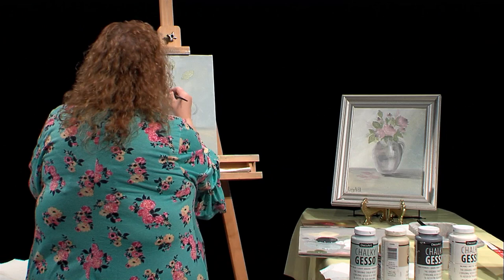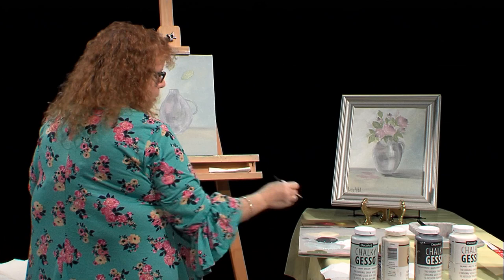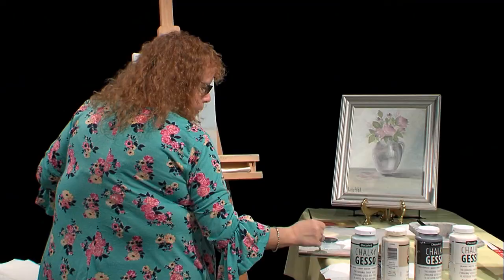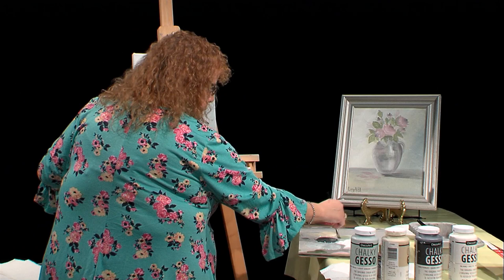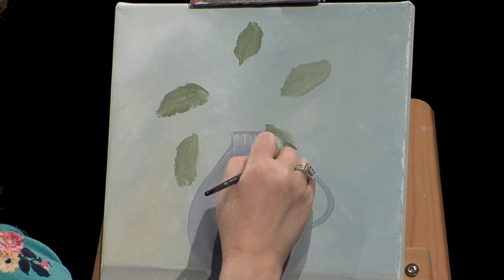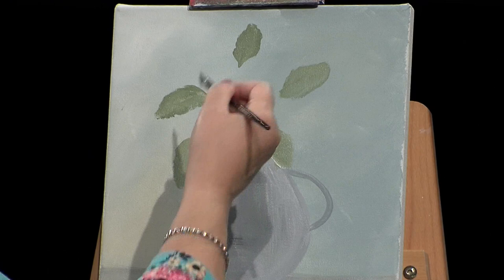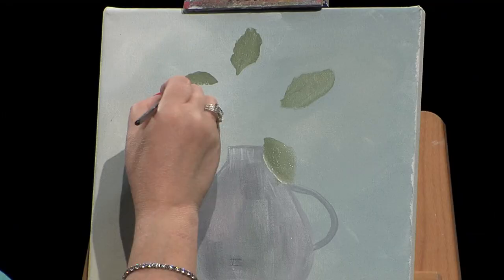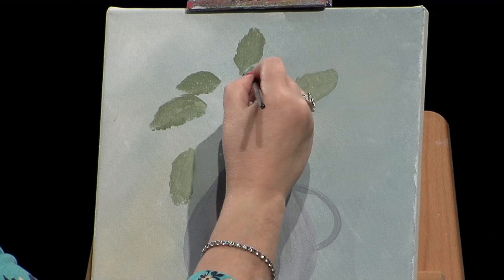Going back and forth between white and green until I get a nice color, I'll start putting some leaves on. All I did was have the shape of a leaf in my mind — that's it. I don't want you to feel like you have to structure a leaf. You can just get some very natural leaves like this, just thinking, okay, this is kind of the shape of a leaf.